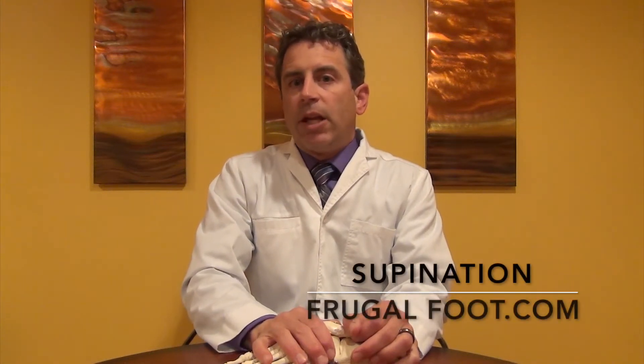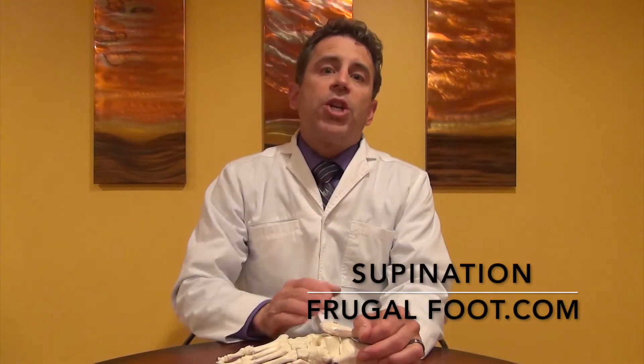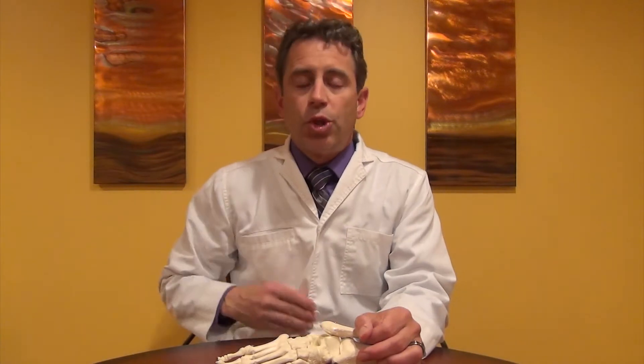Hello everyone, my name is Dr. Dave. I'm a licensed podiatrist and I would like to thank you for watching my video on my Frugal Foot YouTube channel. If you enjoy these videos, please don't hesitate to subscribe.